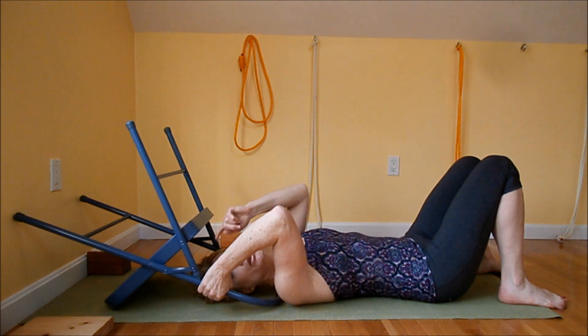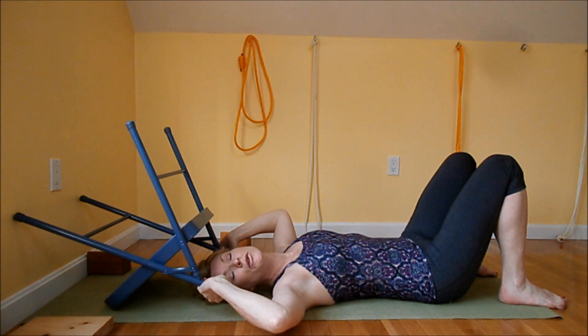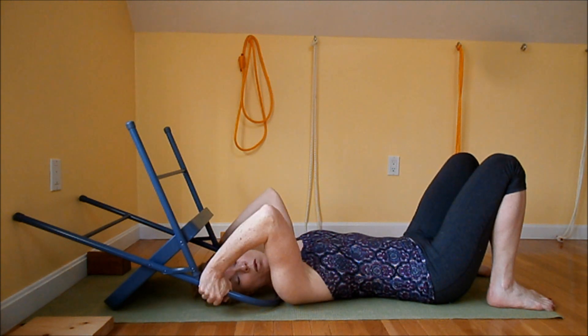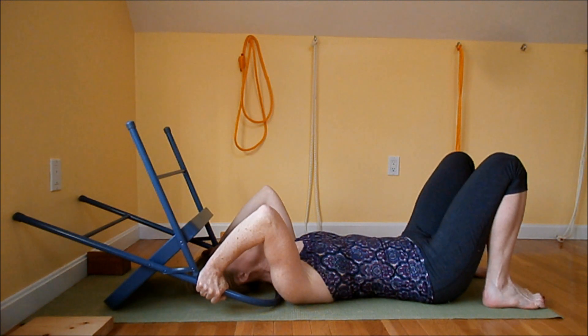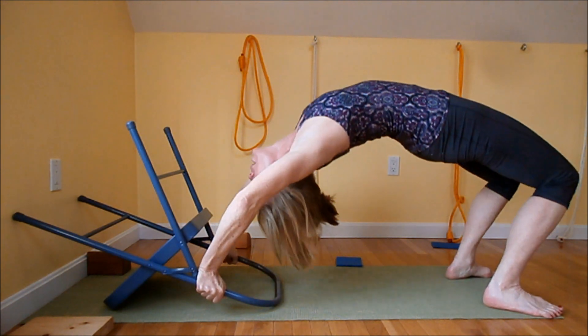Take your hands to the top of the bar right here. Make sure the elbows do not splay out to the side. You are going to push the chair through the floor — really push down into the floor as you come up. Take a deep slow inhalation in. On the exhalation, curl your head under. Inhale, exhale, come up.